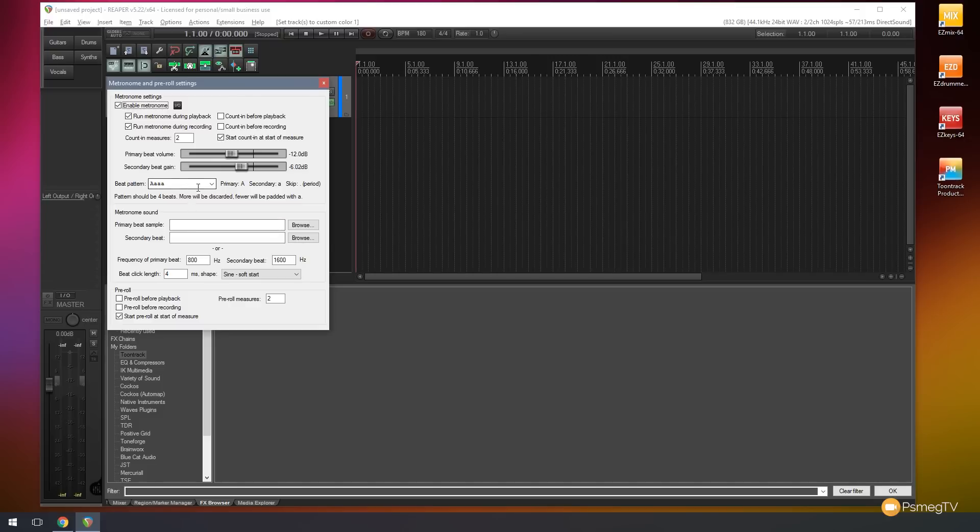You can change the beat pattern — the first note is always the louder note and the three subsequent notes are quieter. You can choose any of those that you want, have all of them at the same level, have just one note every four bars, or four loud notes. You can specify whether you count in before playback and or recording, and set the primary level and how many measures are counted in before you start recording or playing back. You've got a whole range of different options in there.